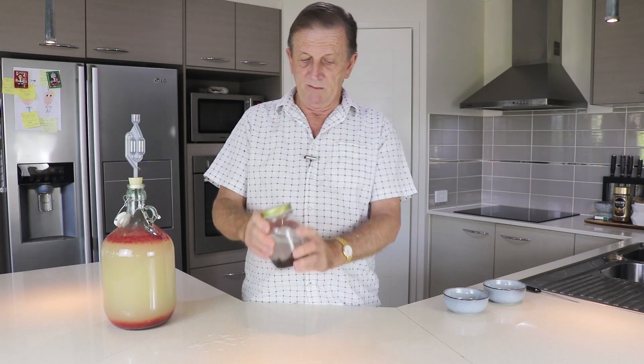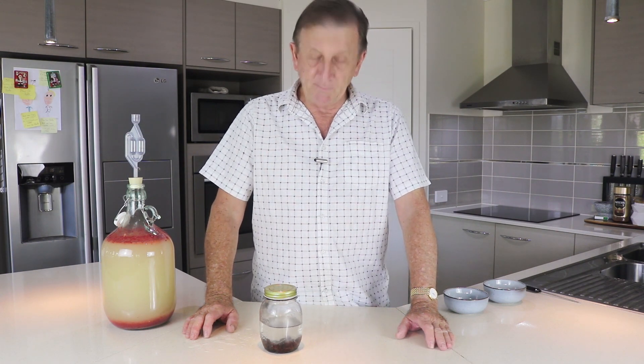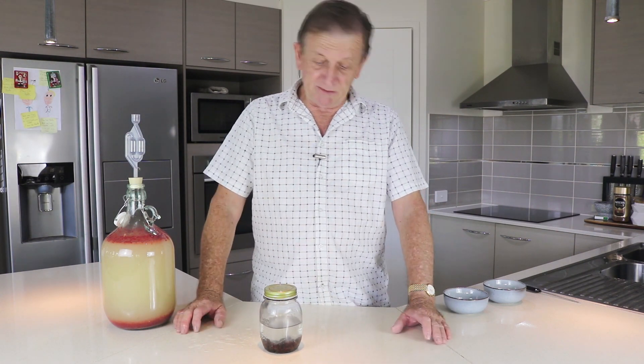I've put three tablespoons of raisins and the sugar in there and given it a shake. I'm going to put that in the cupboard and check it once or twice a day, open it up and burp it a couple of times, and hopefully it's going to give me an active wild yeast. I'll let you know how it goes.